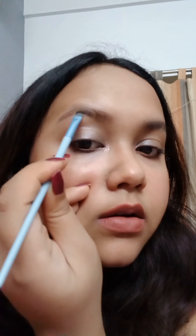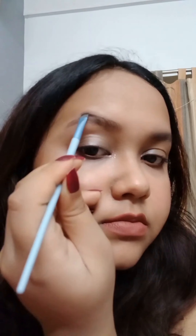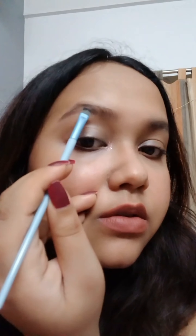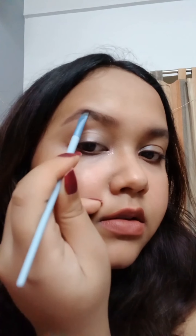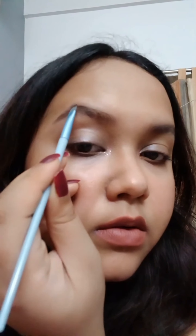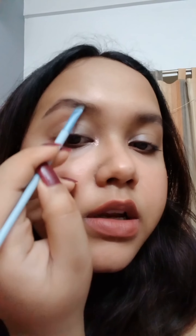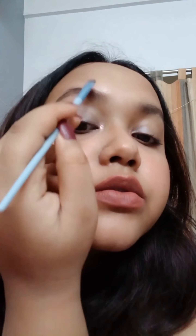Do it very lightly, because this eyeshadow has much more pigment than an eyebrow pencil. Do the outline first, bring it down elongated as per your need, and keep filling it in. Don't worry if it is not too clean — we are going to clean it up. Use outward strokes to fill it in.